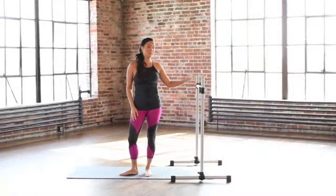This is bar power stretch. You'll need something to hold on to and a mat or something soft to work out on.